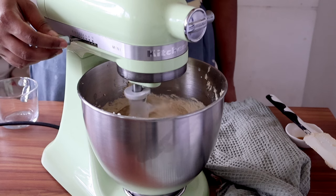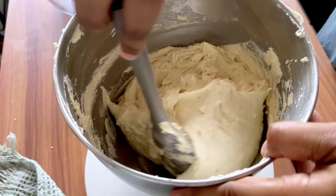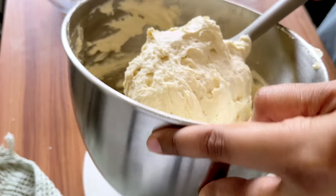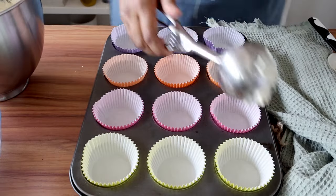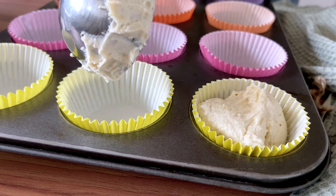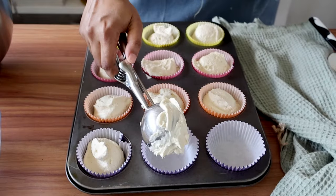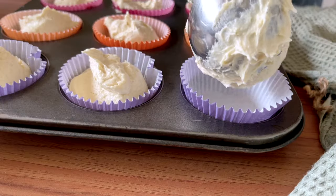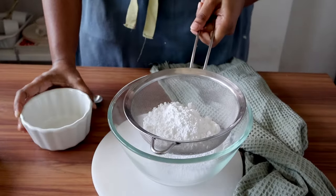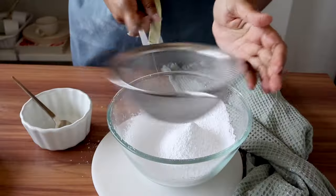As soon as you've added the last of the buttermilk, scrape the sides and the bottom of the bowl and then mix again on the lowest speed setting for just 15 to 20 seconds. And finally, our vanilla cupcake batter is ready. This recipe gives you around 16 to 17 cupcakes. Divide the batter into cupcake liners placed inside the cupcake molds, adding a level scoop and filling it three quarters of the way. Your oven should be preheated to 170 degrees Celsius — these will bake for about 20 to 21 minutes until they spring back to the touch and a skewer inserted in the center comes out clean. Let them cool down, and while that's happening, start making your frosting.